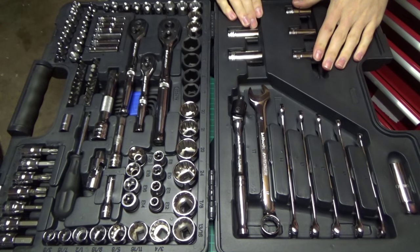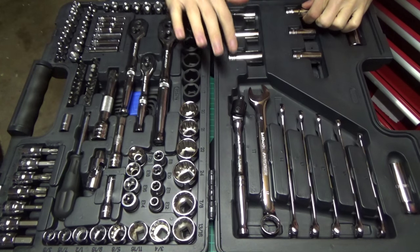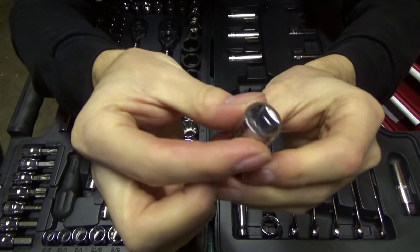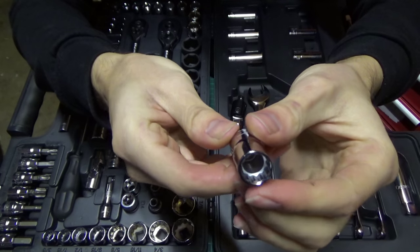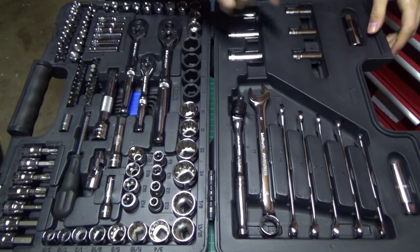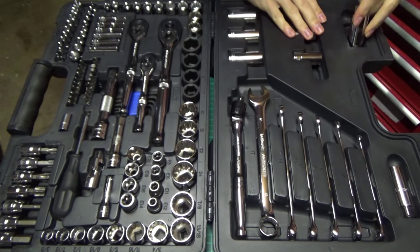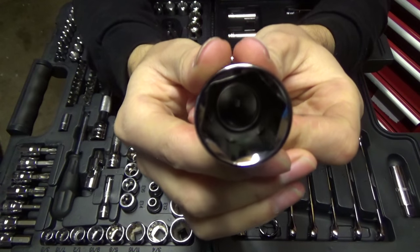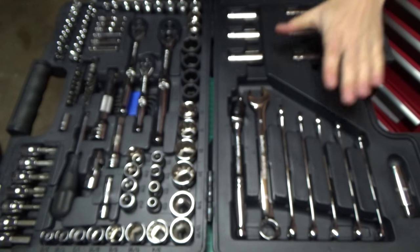Moving on to this side we have our 3/8 deep sockets. These are all 12 point and they range from 11 all the way to 17, with 12, 13, 14 and 15 in between. They're 3/8 drive and 12 point, so they're not ideal — I would like to see some 6 point stuff in here, but they will do the job. Finally on this side we have two spark plug sockets: a 10mm and a 14mm. They come with a nice little rubber boot inside so they grip onto the spark plug and you don't lose it.